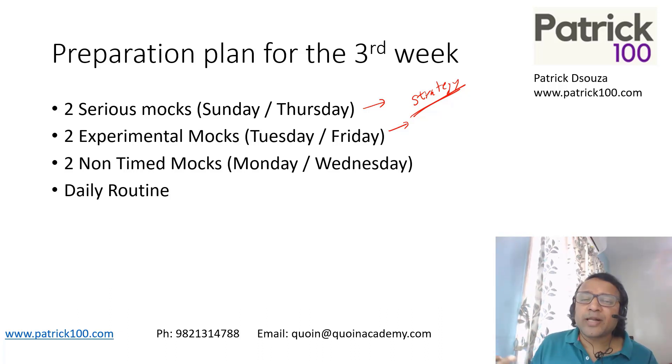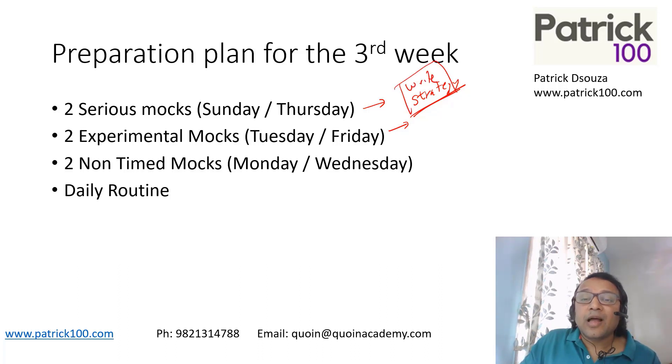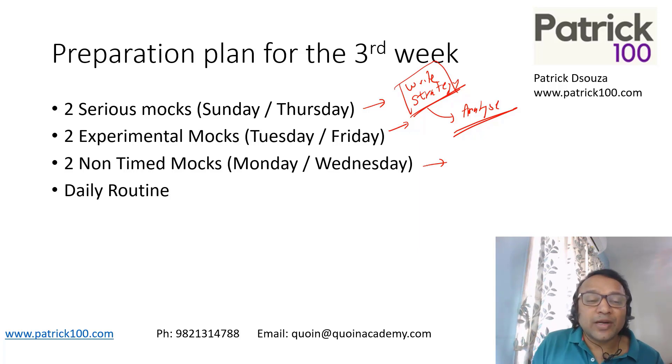Because two weeks to CAT — 14 days — maybe you will not experiment much. So these are the last two experimental mocks, where you can experiment and find out what works and what doesn't. Write down the strategy before you write the paper, and after the mock, analyze whether it has worked or not. Two non-time mocks — take them up and practice without a time limit. It helps you to understand and search for new methods.